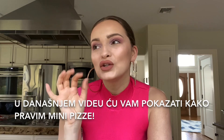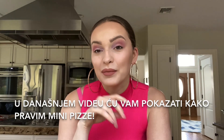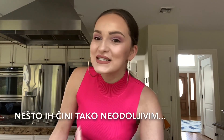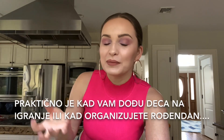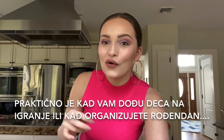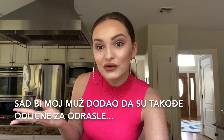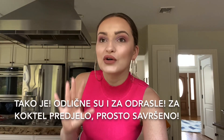In today's video I'm going to show you how I prepare mini pizzas. Those mini ones are really special — there's something about them and all the kids love them. They're perfect if you organize a play date for your child or a birthday party. And my husband would say it's also good for adults — yes, it's also good for adults.